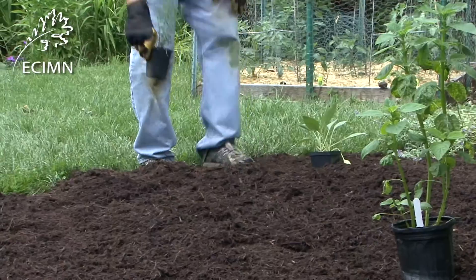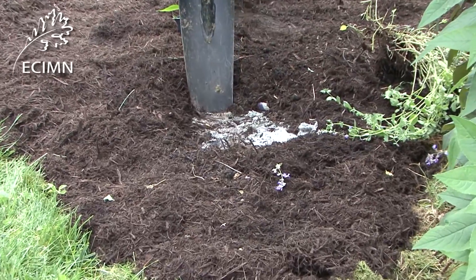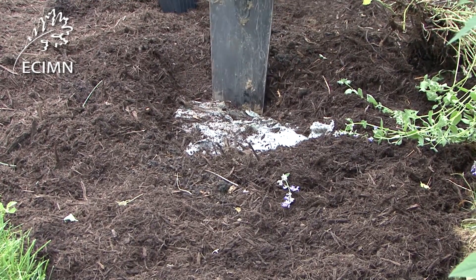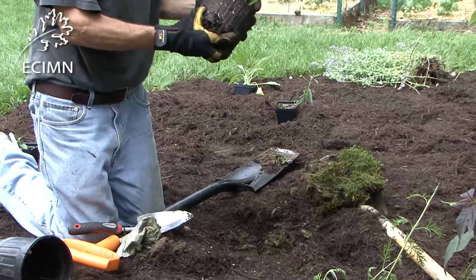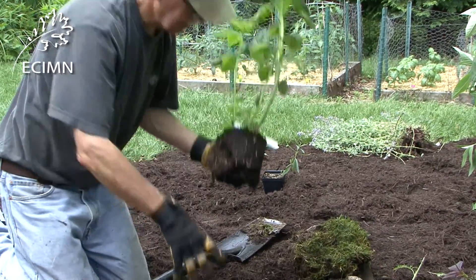First, brush away the mulch, and then dig through the layers of leaves or newspapers, or both. The top of the soil in the root ball or container should be level with the top of the turf grass.